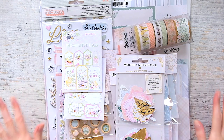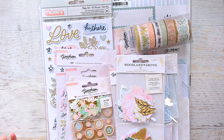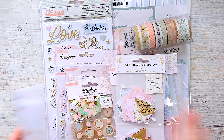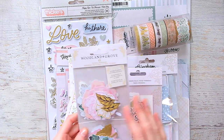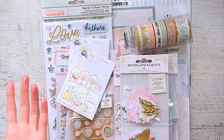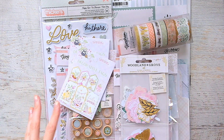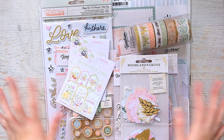Not that I need it, but I couldn't resist the pastel colors and the spring vibes of this particular collection. I wasn't a fan of the motifs of the Maggie Holmes Woodland Grove — it looked like a mixture of Shine and Sweet Story and all the other collections she's done before, so I was just like no.